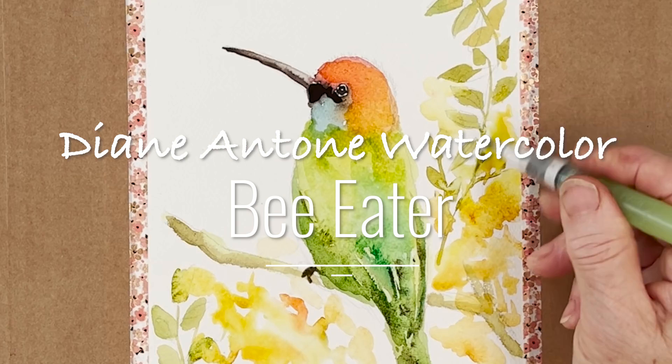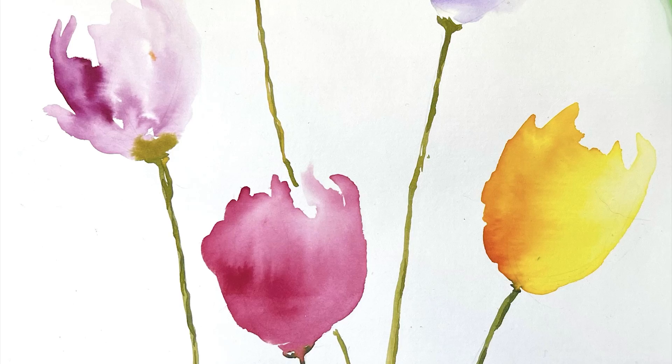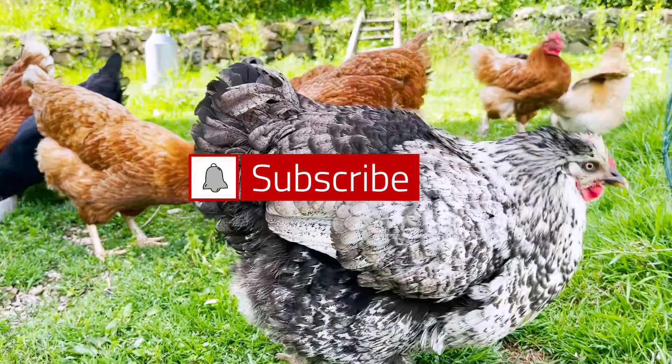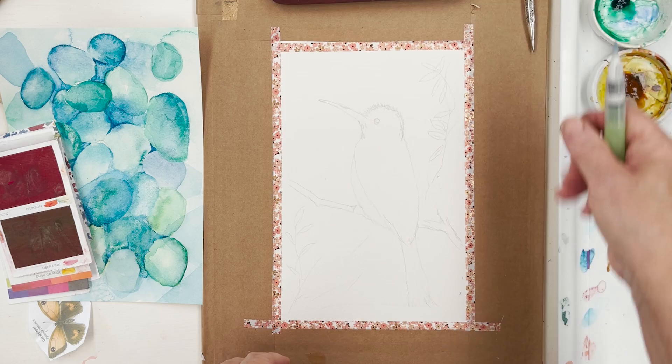Hi everyone and welcome. I'm Diane and my passion is painting and creating in my studio. Every day I share a video on YouTube in which I paint and create all sorts of nature-inspired pictures. I also share loads of tips on how to make the most of your painting journey, interrupted fairly frequently by our family of dogs, cats, chickens and sheep. So welcome on board — click subscribe, turn on notifications, and let's learn to paint watercolour.